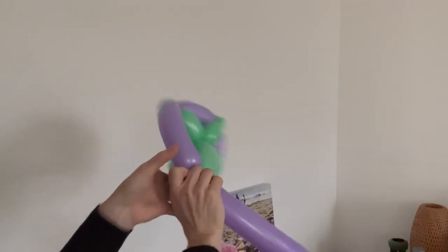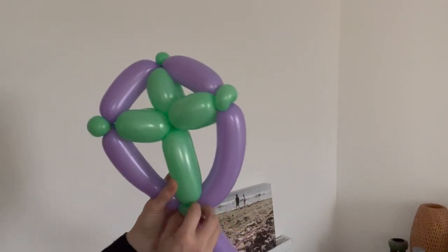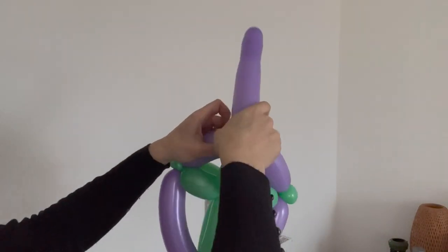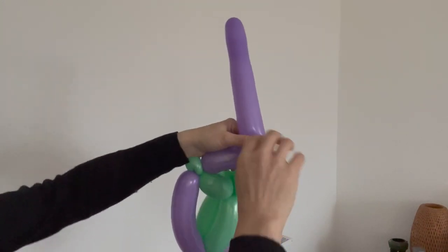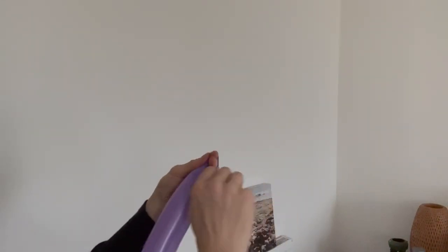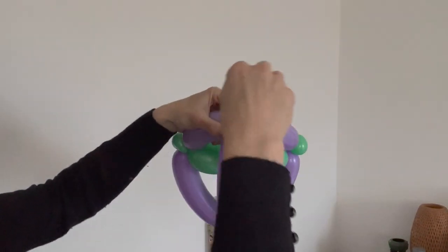Twist that into there as well. I think that will be the front because I like the way it's kind of pushing outwards slightly. This is going to form our handle back around that way. It doesn't have to be massive — nice, so it can go on a child's arm. If it's too big it's a bit silly. So I don't need all of that — here come the zebra scissors. Let's get rid of that, then tie onto there like that.